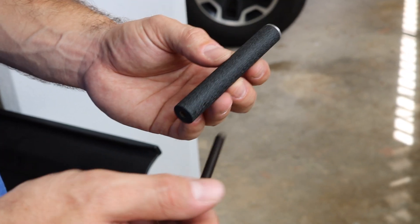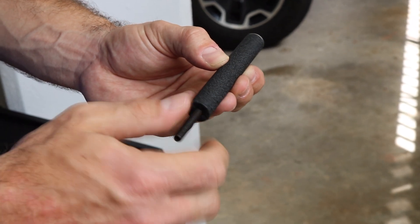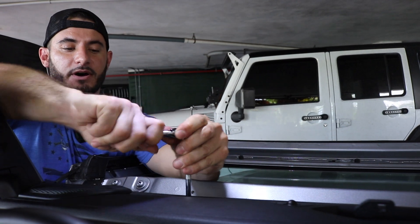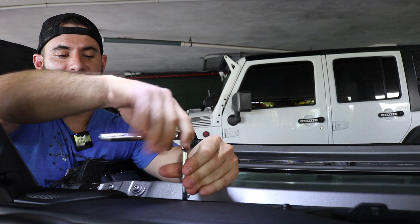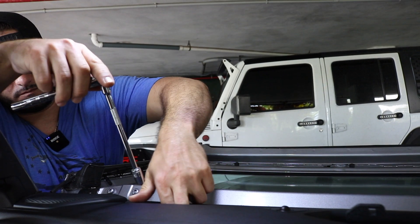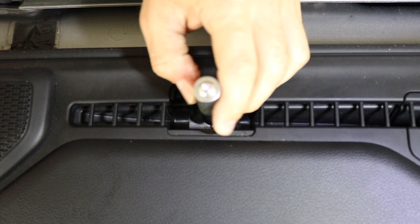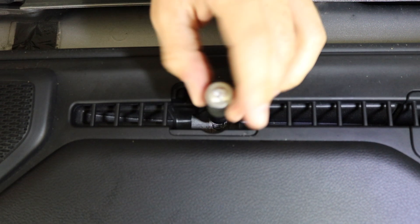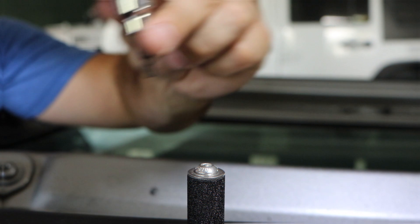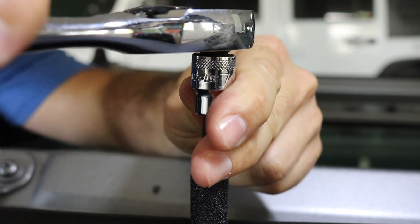Next, you want to get your standoff post and your set screw and screw it into the bottom until it stops. Then use a 10 millimeter to remove the bolt in the bottom underneath the dash — the cap that we moved in the second step. Now you can get your standoff post and screw it into the hole where we just removed the bolt from the dash. To make sure it's tight, use a number four allen key and tighten the top of the screw.